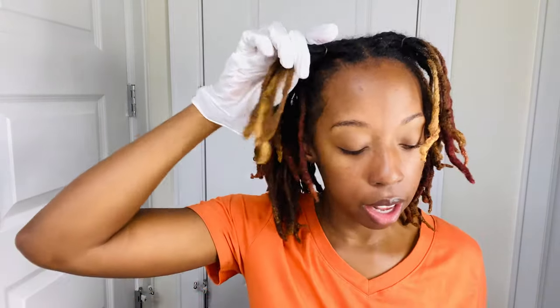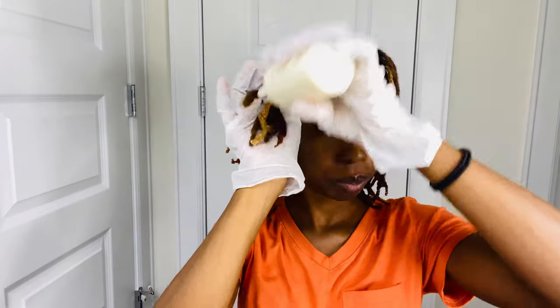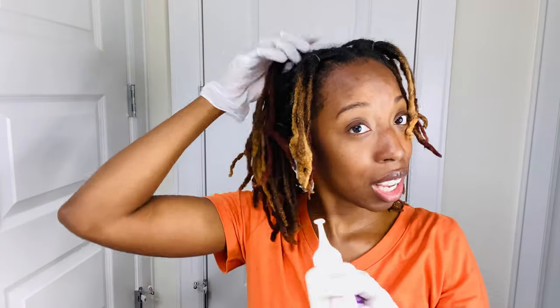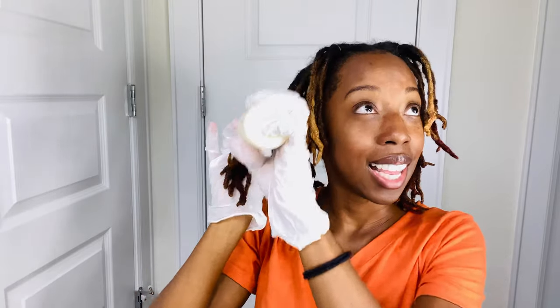I'm not going to pop the top on this since it's just a demonstration. But what you would do is pop the top and go through each section — saturate your sections, squeeze the color in thoroughly. As I said, I wouldn't start at the front; I'd start at the back. Make sure you saturate completely.